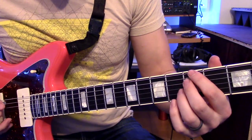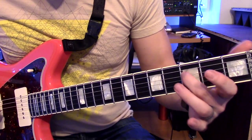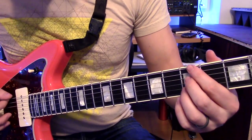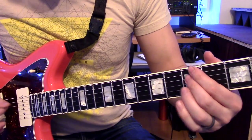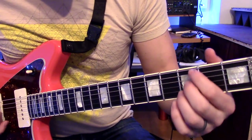Then you're going to go from there to low E again. That is an open D string thrown in there. All together now.